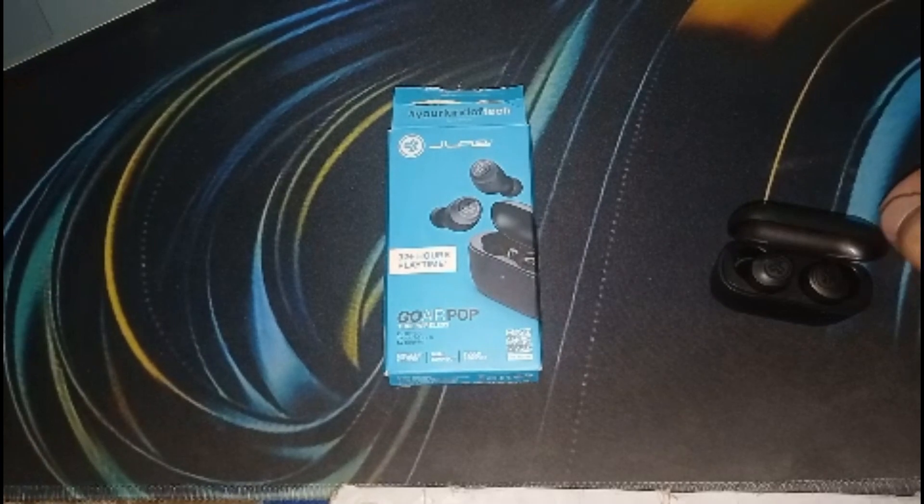Thank you for watching this video. We hope you now understand how to resolve the volume control problem with your JLab earbuds.